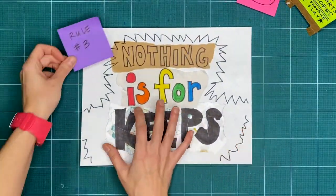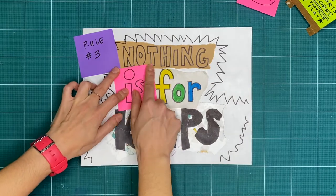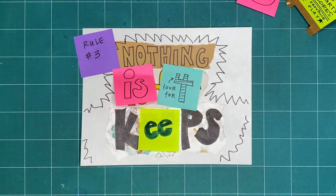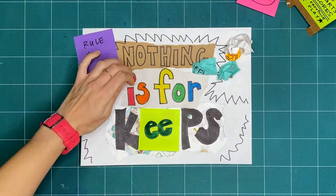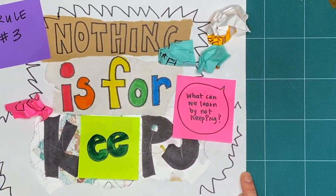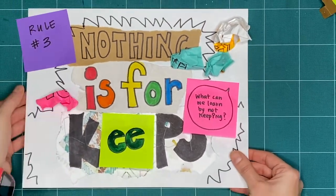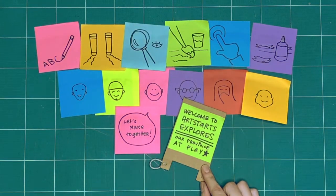Rule number three is nothing is for keeps. Everything we make together is a test, or a draft, or creative playtime — we're just trying things out. What can you make or try today and then take apart or recycle? What can we learn by making and not keeping? These are our three rules for when we explore together every week. What will we explore together this week?